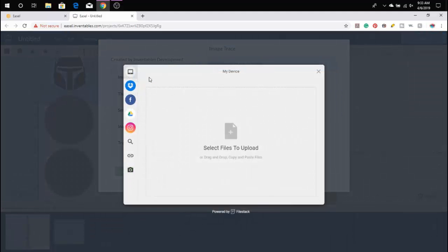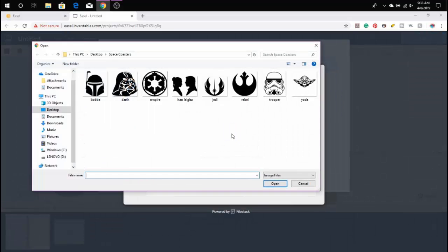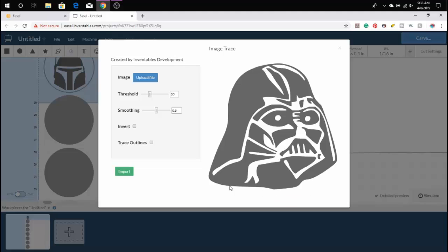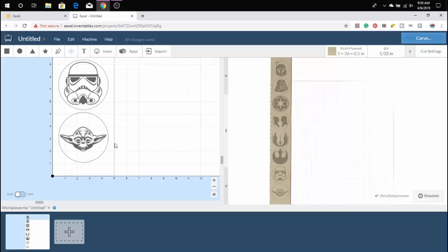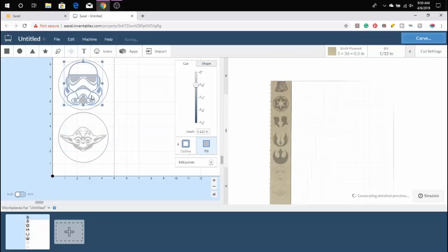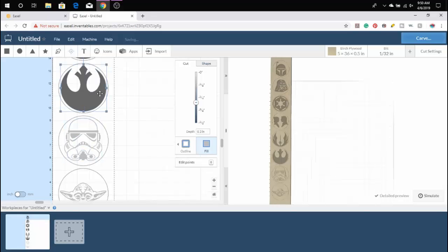Once you're happy with the way your design looks, you're going to want to repeat the steps we just mentioned for each image you're using. Now that all of the images are loaded and in place, we need to look at the depth we're going to go on the design. You're going to want to move to Cut and then select your depth setting — for this instance we're going to do 1/8 of an inch on our 0.30-inch board.